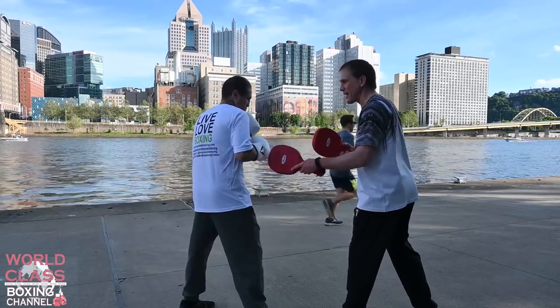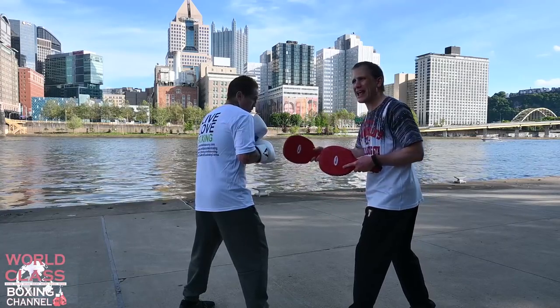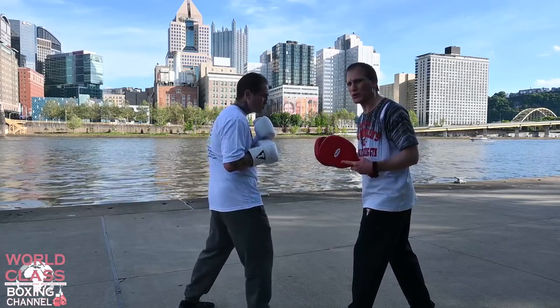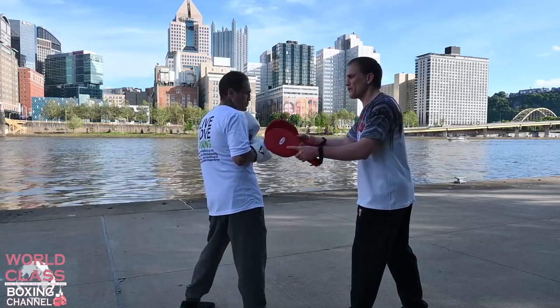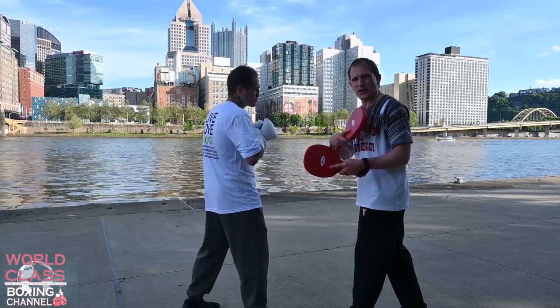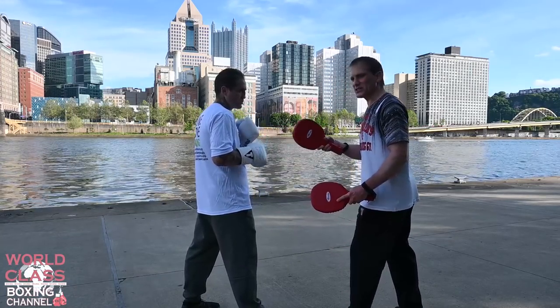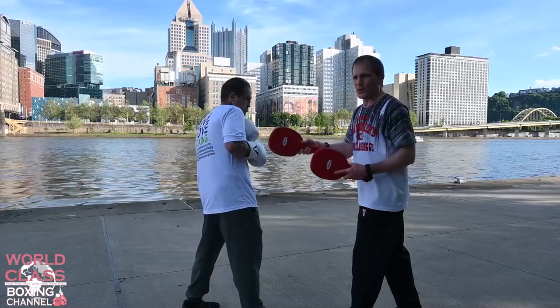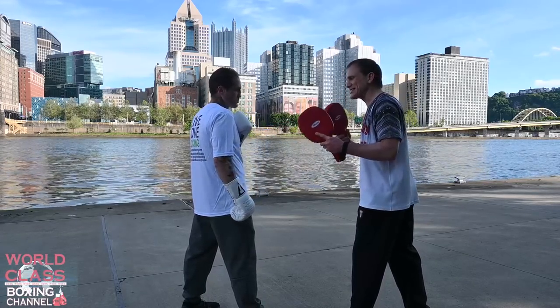Today what we're going to talk about is a guy trying to get closer to him, throwing a right hand and a left hook. What a lot of people don't realize is he would fall to the inside and smother the guy's left hook. Instead of dipping under it or rolling away from it, he would fall into it and get on the inside of it.